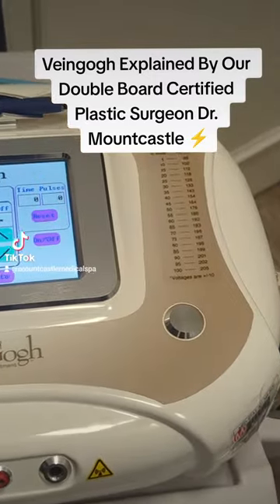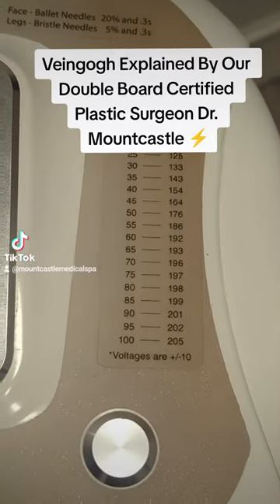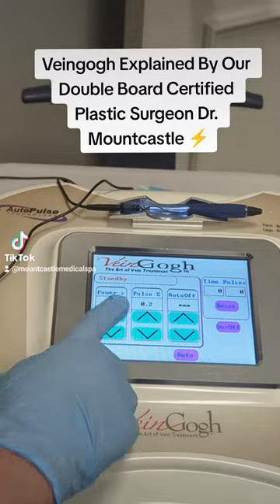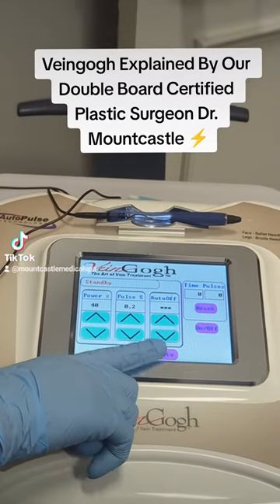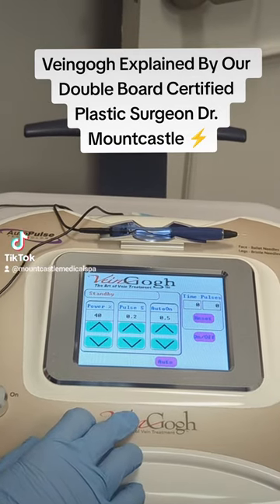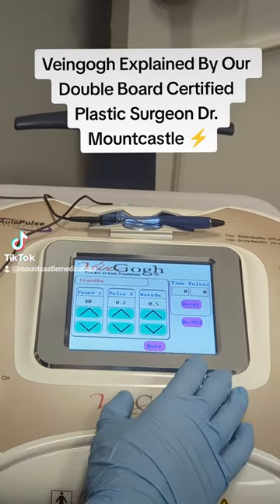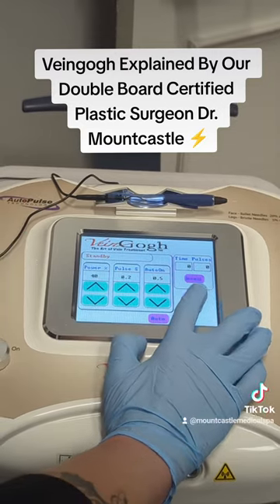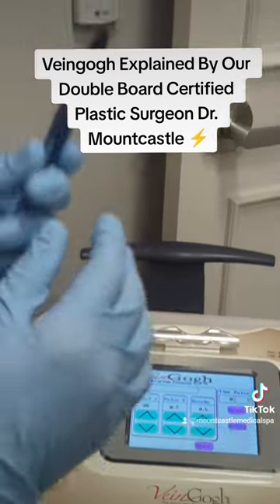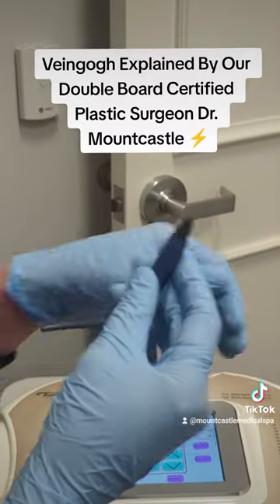The normal settings are 20%, 0.2 second pulse, and then you turn auto on. You come down to that pink area where you press auto — that should go from auto off to auto on. The 0.5 seconds is the interval in which these things are pulsing. Now you go to on/off on the pulse switch and it's automatically firing. So now we're at 40%, double what we usually run it at for the face.